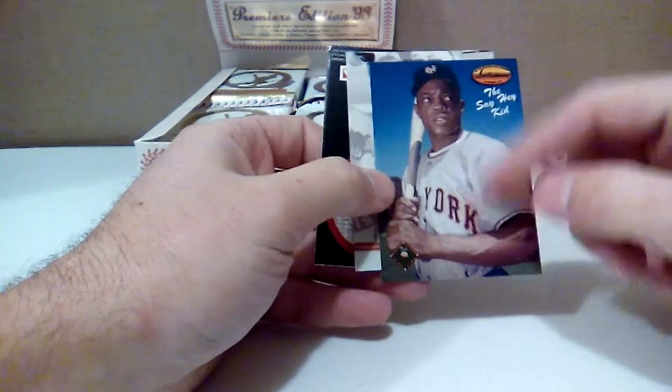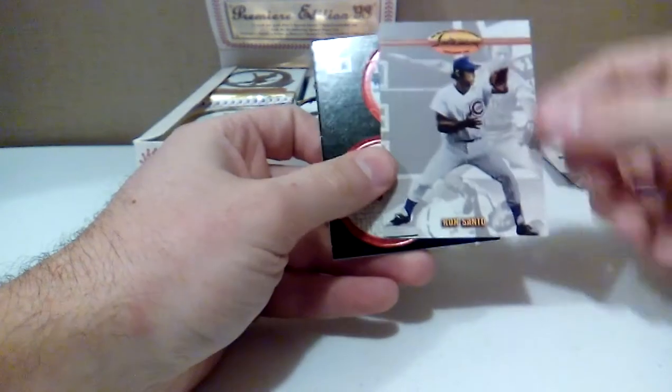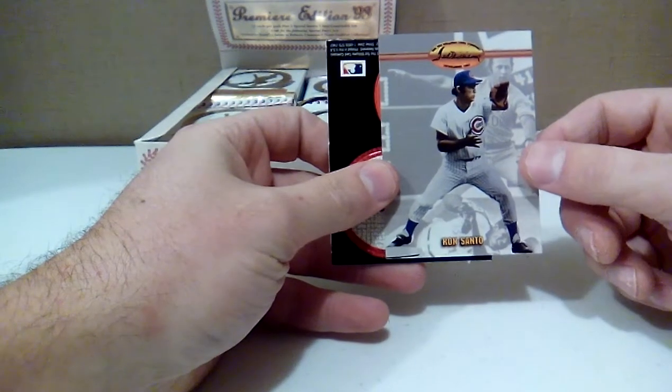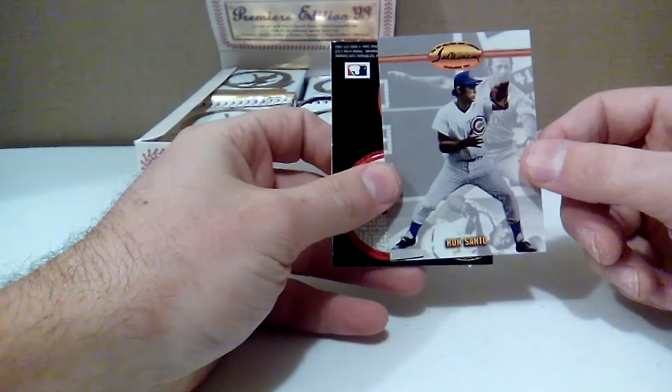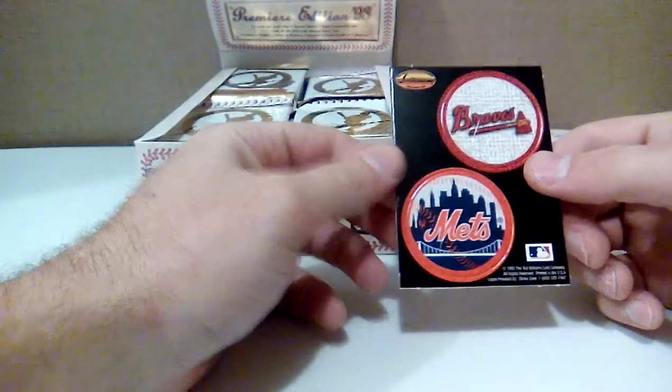Early Willie Mays there with the New York unis — that's a cool-looking card too. And Ron Santo. I think he recently had his jersey retired or a statue put up at Wrigley or something like that. And Braves and Mets Pogs.